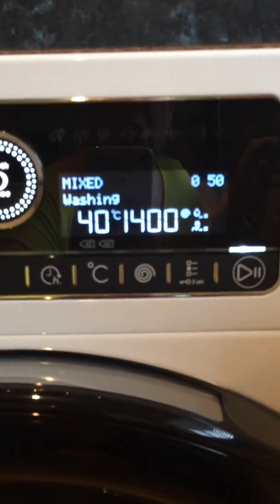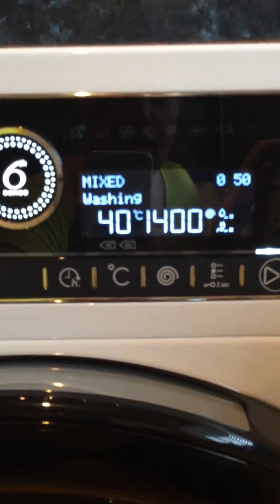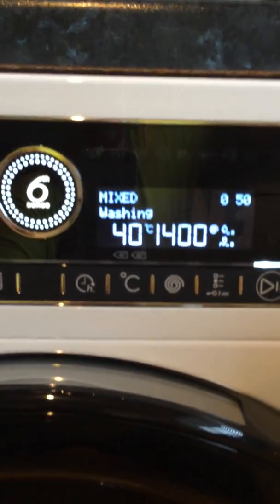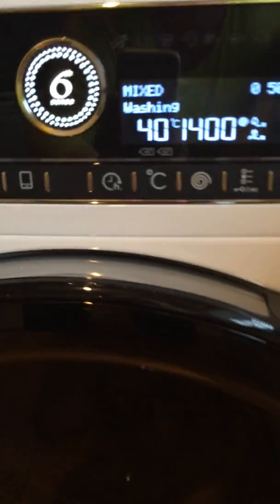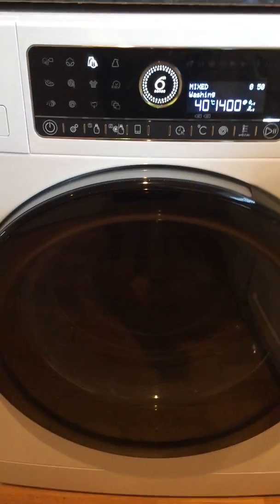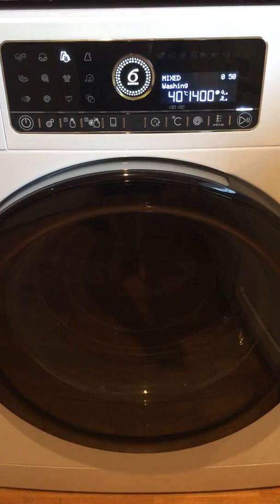The time has gone down to 50 minutes because it can sense how much water is needed and how long to do the washing for. So this is how quiet it is — just let it do its thing.